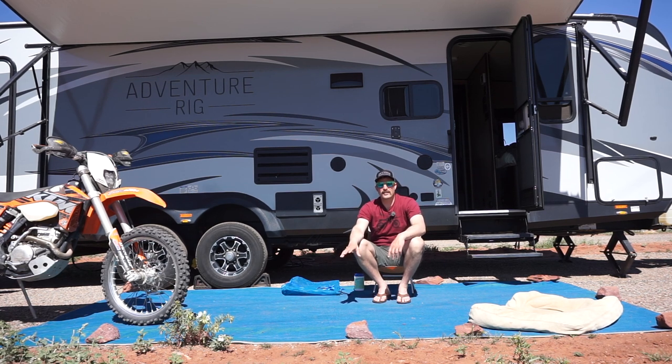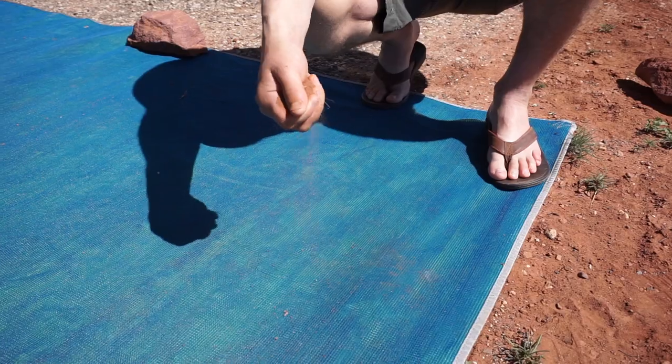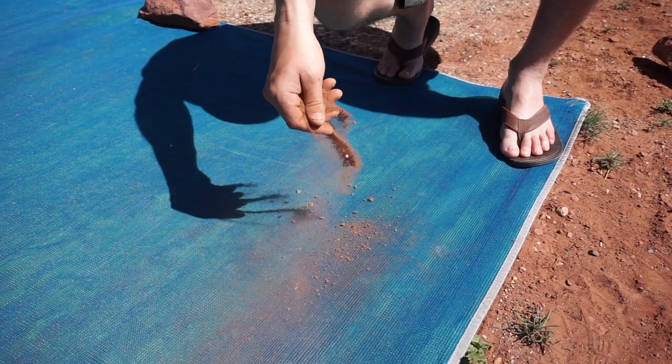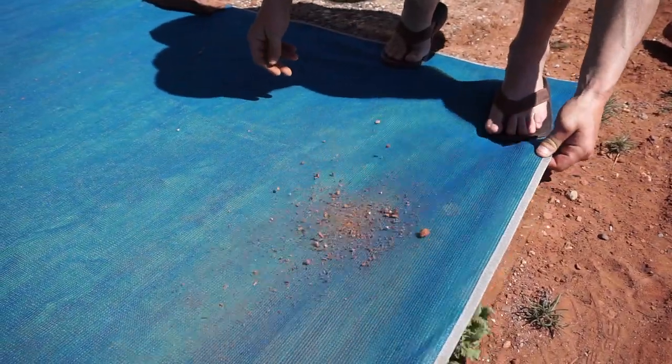The technology they're using here was actually developed for the military, so you know it's top-notch. What it does — you can see all the sand around us — is when you walk onto the mat with sand on the bottom of your shoes, it literally falls through the material because of how it's built. All the sand falls through so that you're not tracking it into your RV.